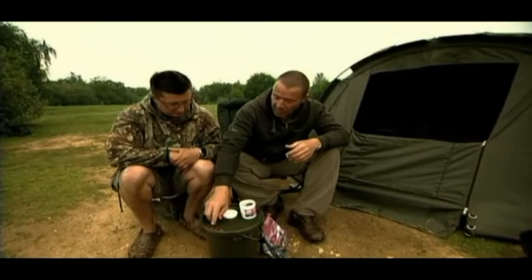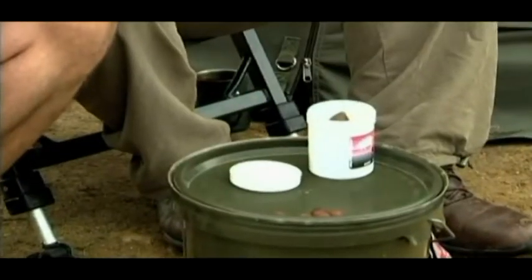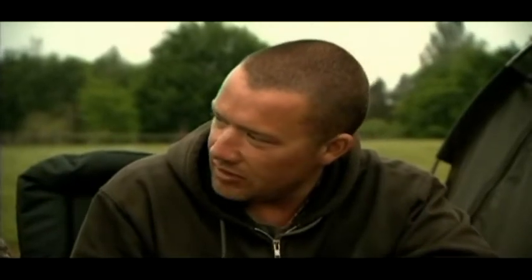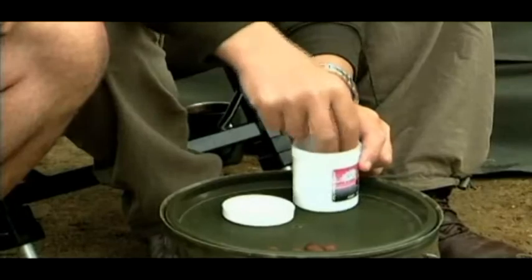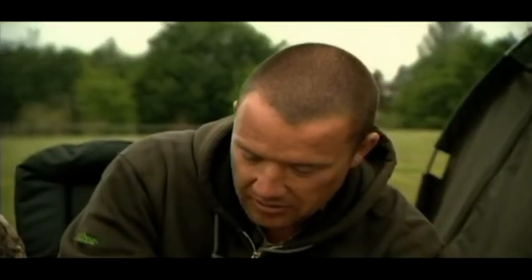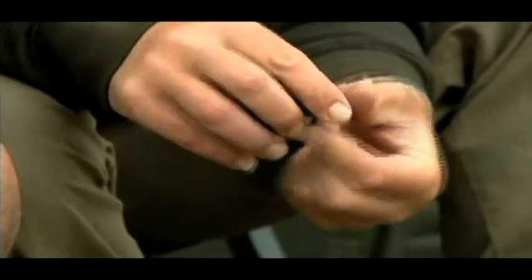We've got the corn balls and these are just standard bottom baits, straight out of the bag. I'd say that's a 14-ish. And again, a bit of paste — Active Out paste — because that's what we're fishing. You just buy it in the tackle shop. It's in the freezer in the tackle shop. Yeah, you've got to keep it in the freezer.